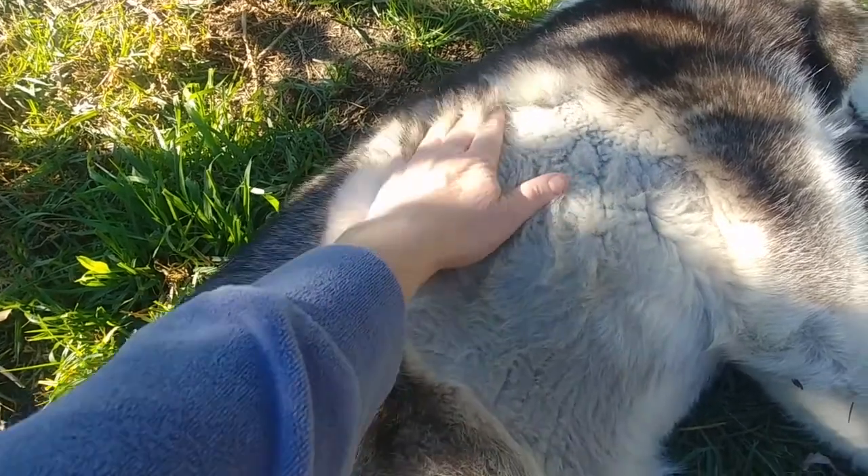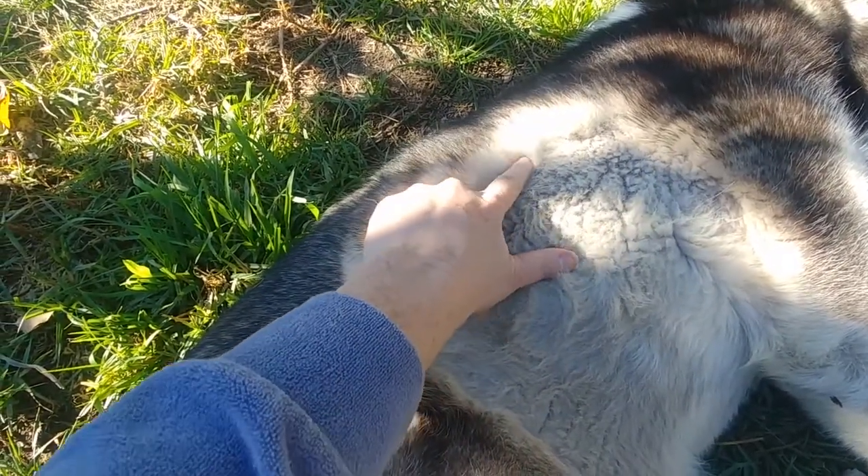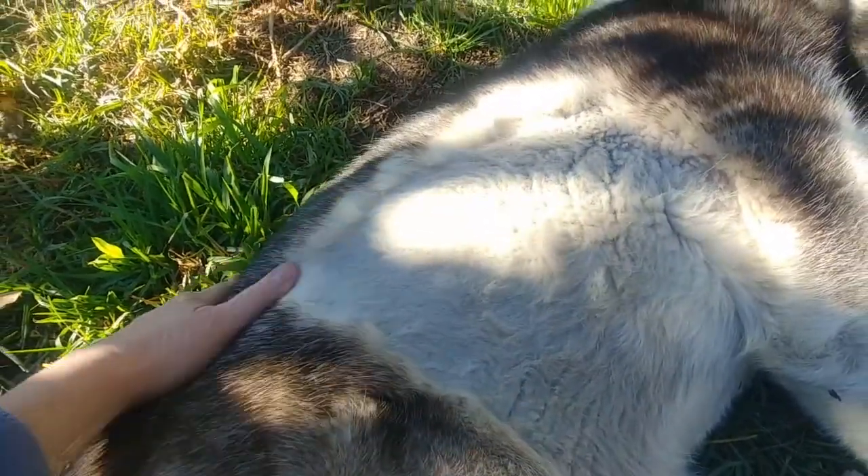And then these underneath parts — that's what comes off in the spring. Pretty soon she's going to start blowing her coat, and it's all this little fuzzy under-stuff that comes out.